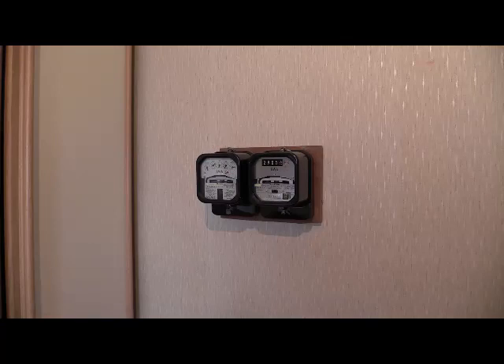What we've got in this video today is the same make and model of instruments but they are variants. The make and model of electricity meter in question today is the Sangamo Western S200.16.